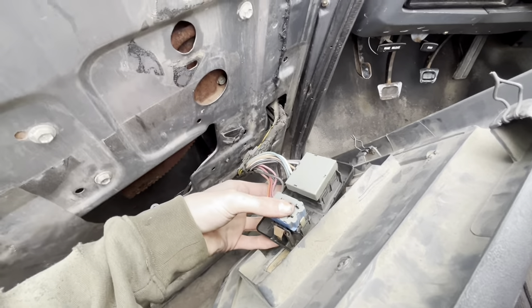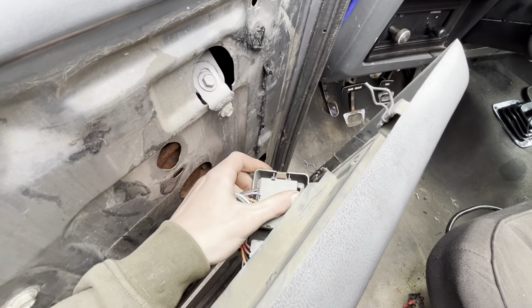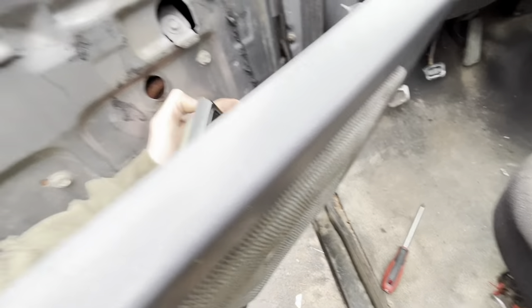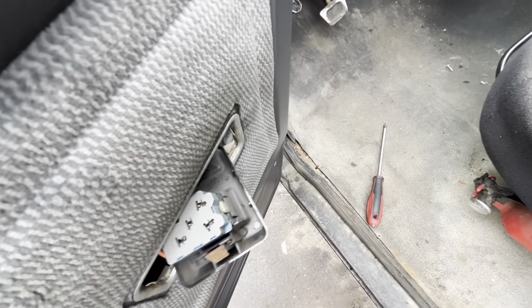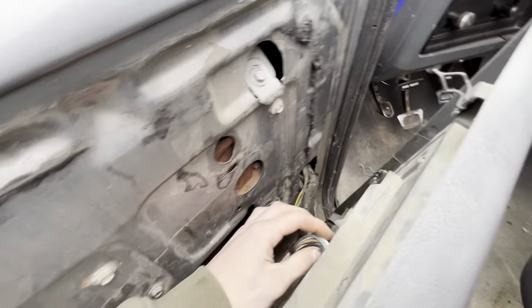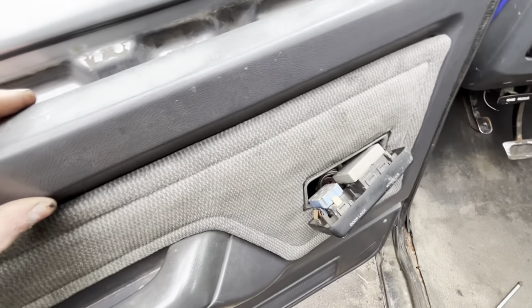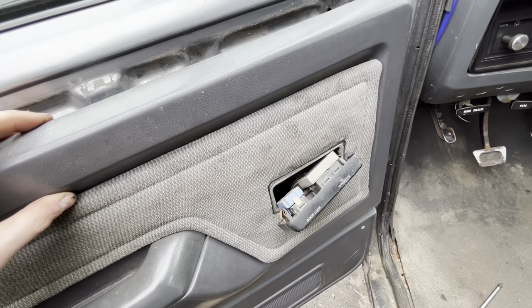I wanted to show you guys this — this will only go through one way, at least when I was taking it out. So you put the power lock side through first, because if you try to put that end in first, the wires just get in the way and you have to kind of crush them and force it through. So don't do that — put the lock side through first and you'll have a much easier time.